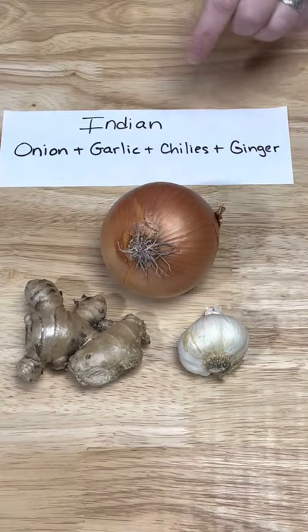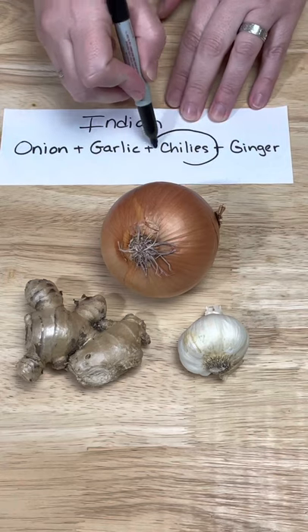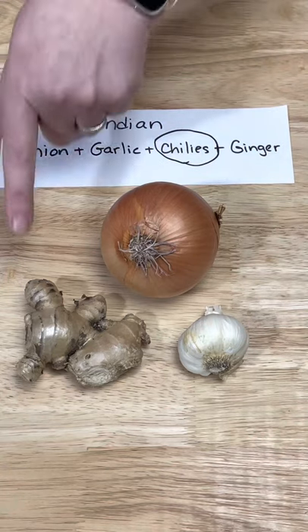The Chinese use garlic, scallions, and ginger. In Indian cooking you have onions, garlic, chilies, and ginger. If you want to see more videos like this, let me know in the comments below, and thank you so much for watching.